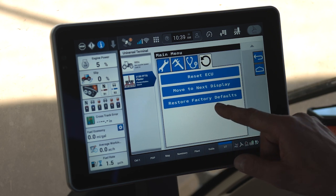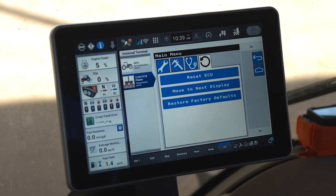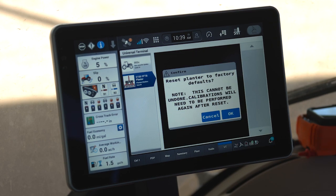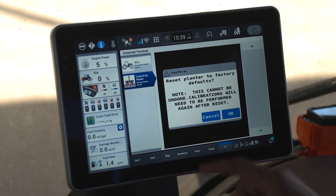Please use caution with this final one called Restore Factory Defaults. If you select Restore Factory Defaults and click OK, this will, in fact, clear off all of the memory on the planter, including calibrations, planter setups and all the other things we've done previously, and you will have to redo your entire planter setup. Please use caution.